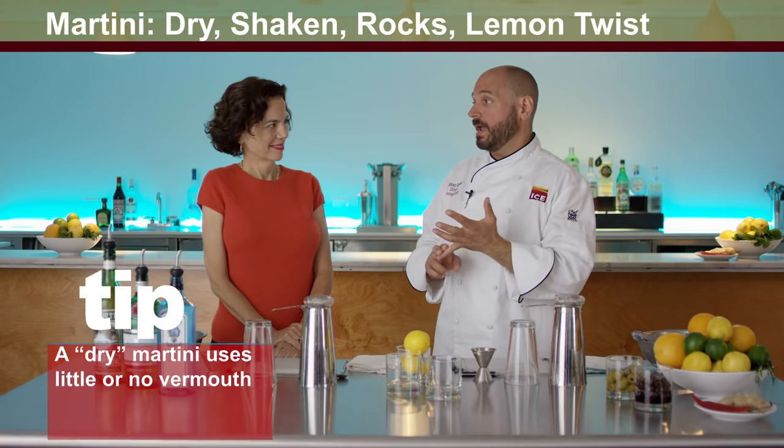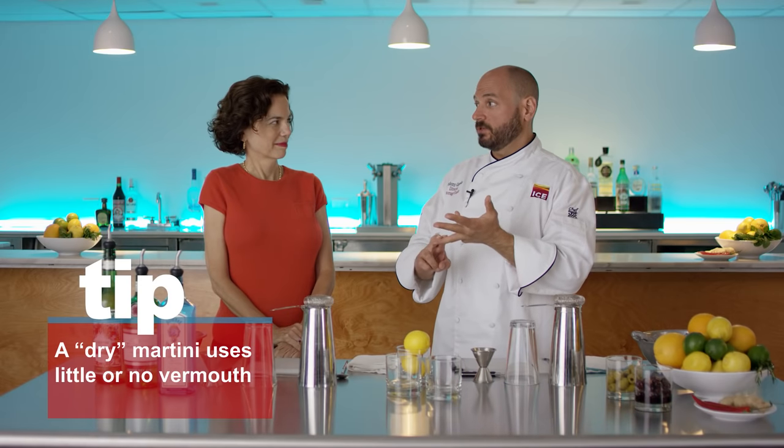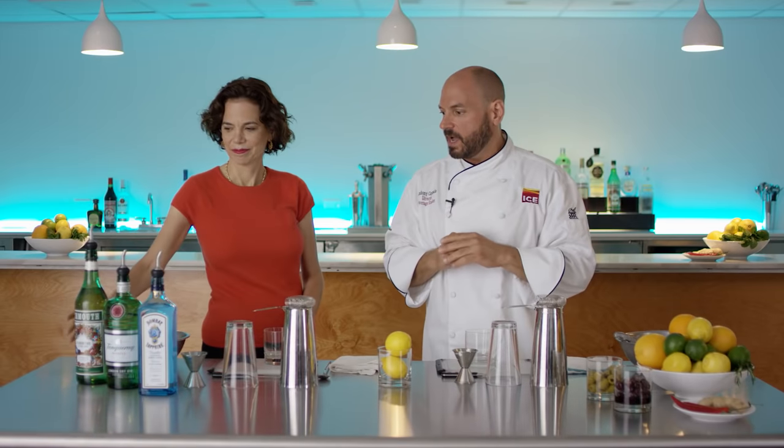What we're going to do next is a dry martini, also called an in-and-out martini. We're going to change how we make the drink — we're going to shake it instead of stir it and serve it on the rocks instead of up, and change the garnish. Put a splash of vermouth in that rocks glass.